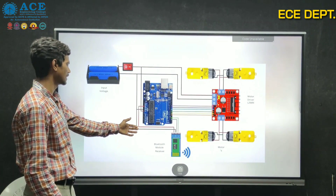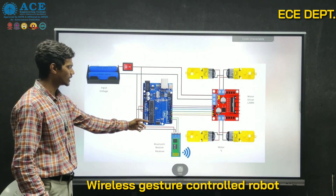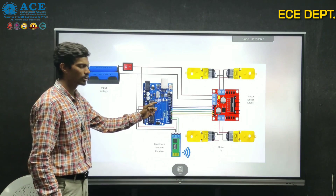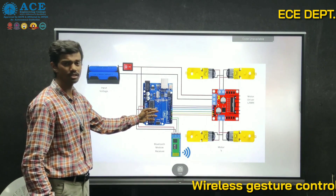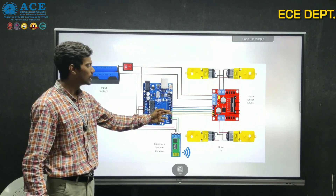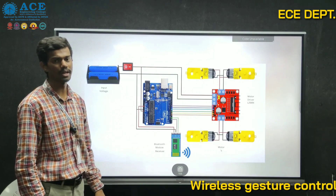Here is the basic block diagram of the receiver part. The power supply is given to the Arduino. The Arduino receives data from the Bluetooth module. According to the received data — whether D1, D2, D3, or D4 — the motor driver drives the motors in the specifically required direction.